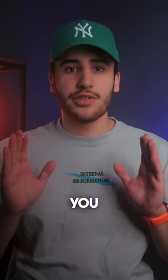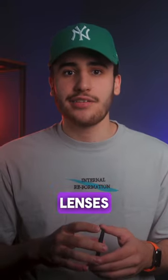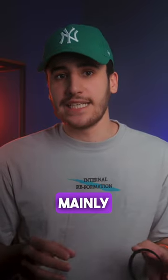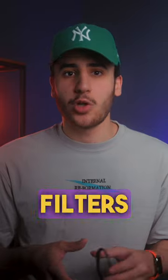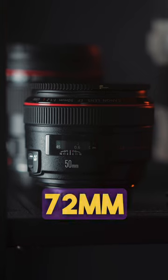This camera accessory will save you a ton of money in the long haul. This is a step-up ring, and what it does is convert your smaller threaded lenses to your bigger filter sizes. I own mainly 77mm filters almost exclusively. I use them for many of my lenses, but some of my favorite lenses are 72mm and 67mm in diameter.